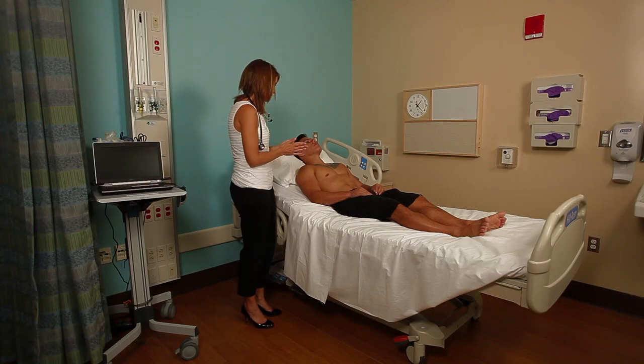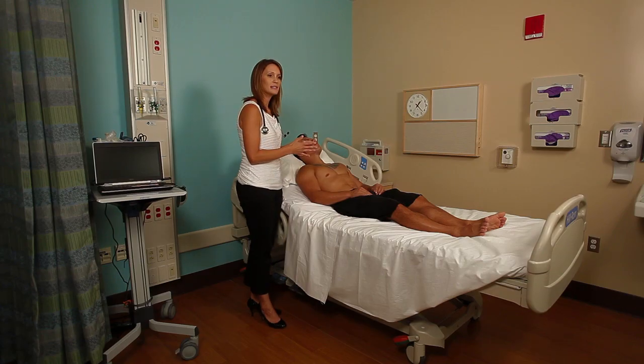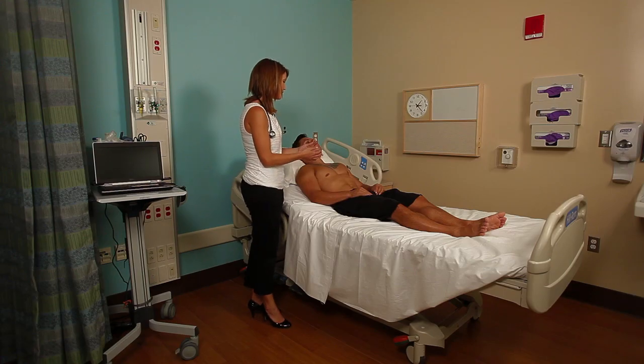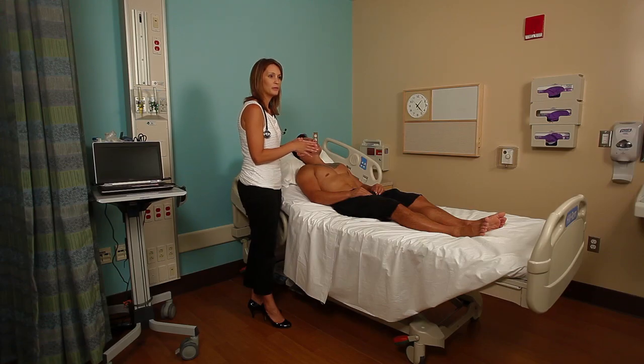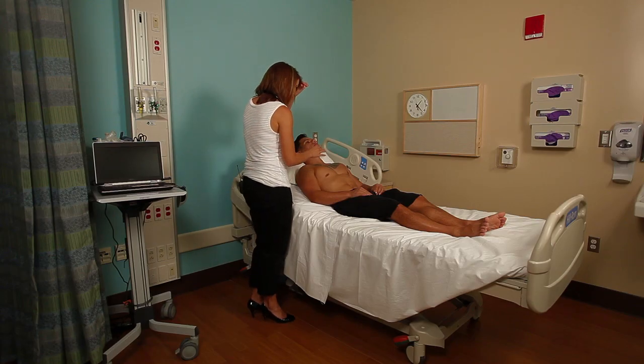The next part of the cardiovascular examination is focused on the precordium and cardiac function. Inspection always starts our examination. I'm just inspecting his chest, looking for any ventricular pulsations. Sometimes you can see the point of maximal impulse — it will actually be visible in someone who doesn't have much musculature or someone who is very thin and cachectic. In this case, I don't see it pulsating.